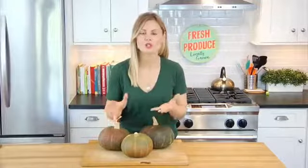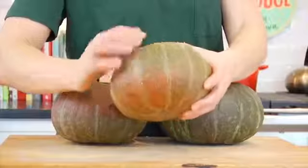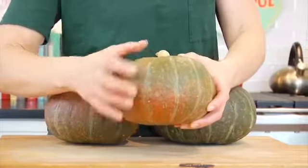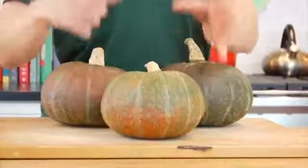When you're shopping for a kabocha squash, you want to look for a squash that feels heavy for its size — that's how you know that it's not dried out and that it's fresh and still holds a lot of moisture. It's going to be bumpy and dull on the outside; that's completely fine, that's how it's supposed to be. You just want to make sure that it doesn't have any soft spots.